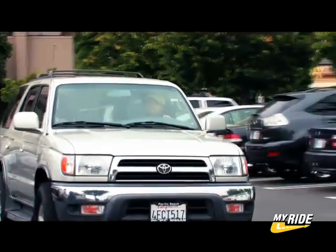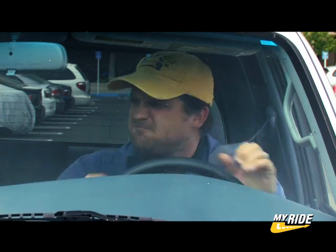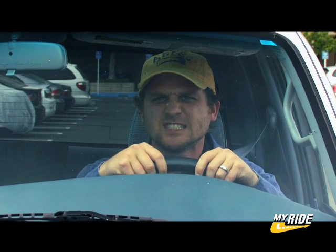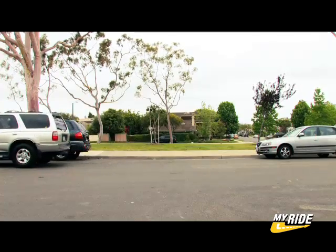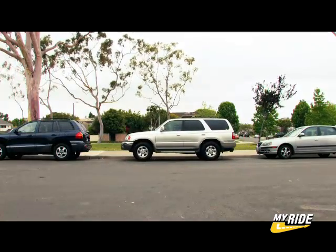It's the busy season and the parking lots are nearly full. Oh man, that was the last spot. It looks like you're gonna have to parallel park on the street, but don't panic — it's not as hard as you think it is, and if you follow these simple steps, you'll be parking like a pro in no time.